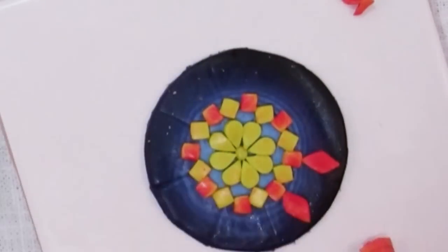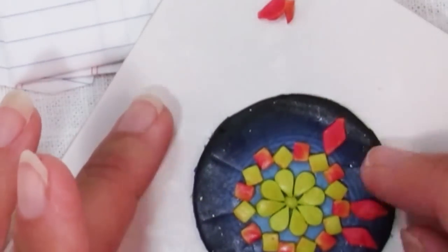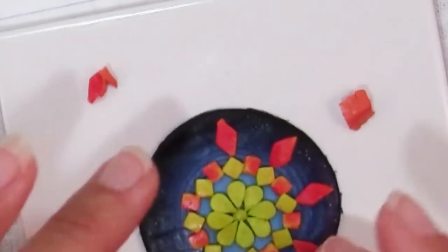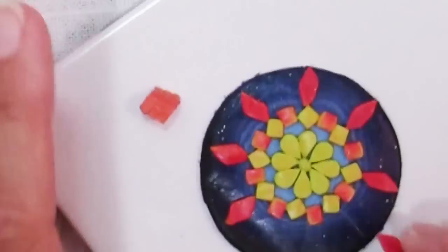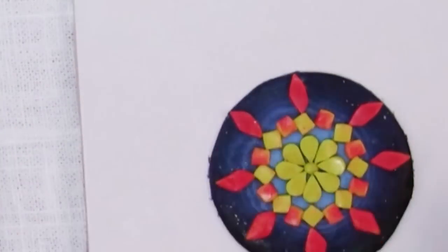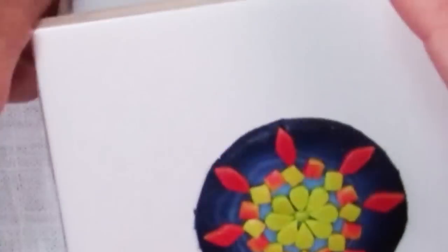If you find pieces that you wreck — which happens sometimes the way they stick together after being cut — just put them somewhere else so you don't mistakenly keep picking up the same one. If I wasn't doing it as an ombre blend, you could just pick the shape that best suits the space you have. I kind of made it more difficult on myself.